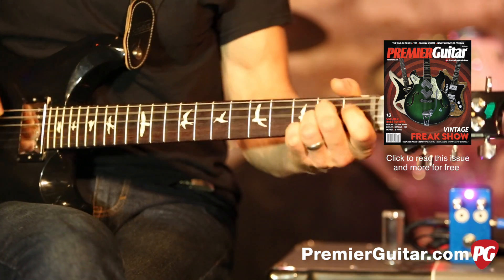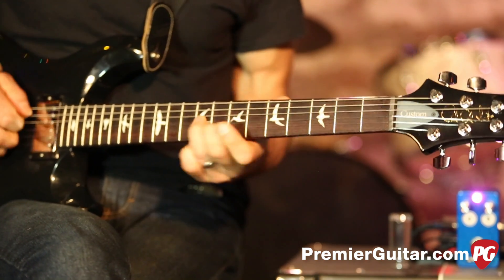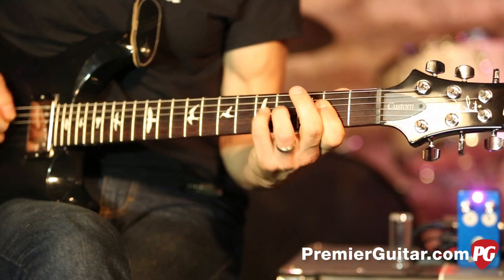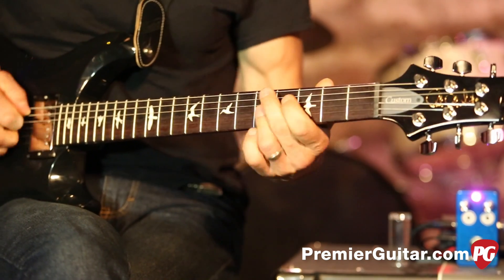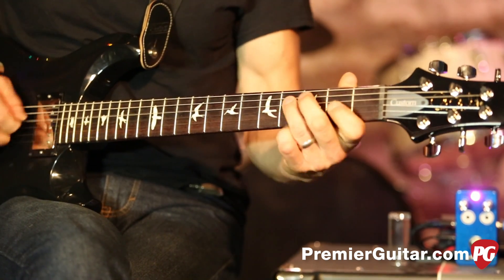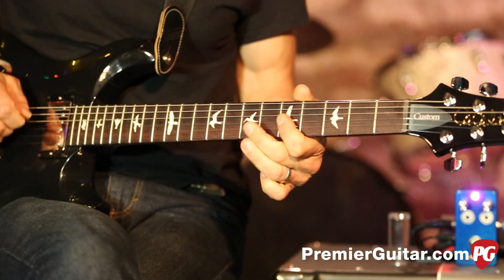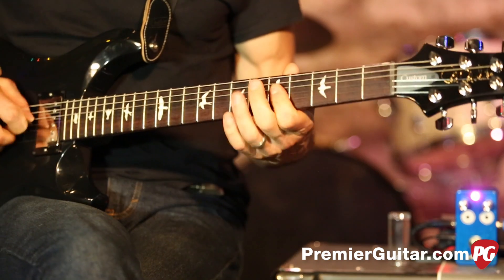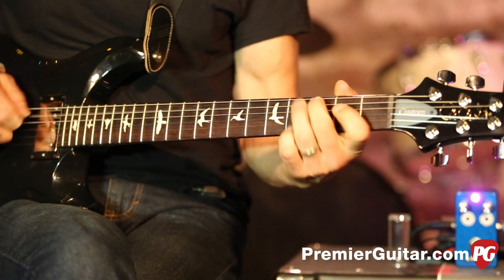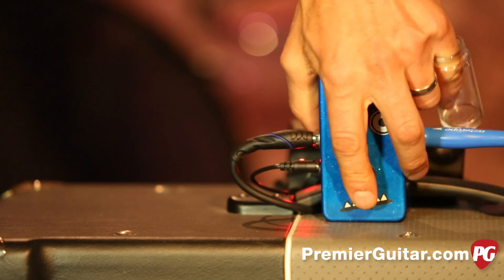Nice. So yeah, that's going through with humbuckers and single coils.